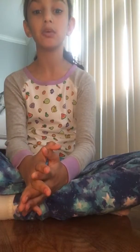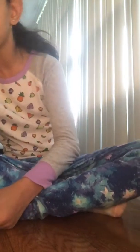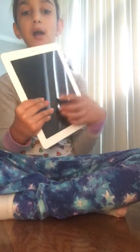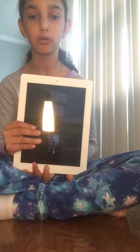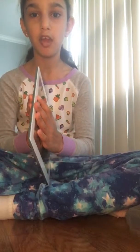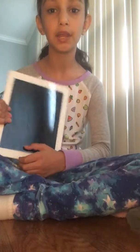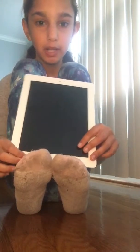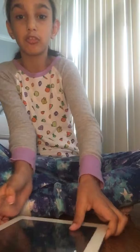Hi guys, welcome back to another awesome video, it's me Fade again. I have an iPad from four years ago, and I was four years old. Before I make this video, I just want to tell you that I'm not making kids cry on this video because I don't like to do that. So don't spread hate on this video. Can you guys get me to 100 subscribers?